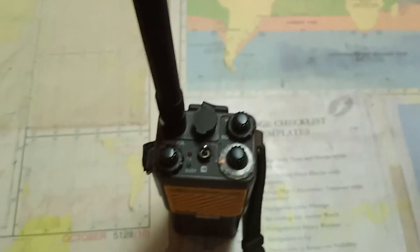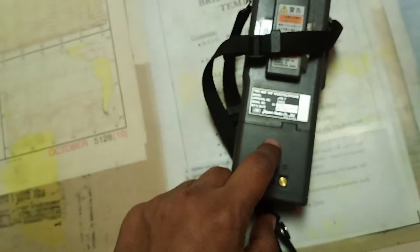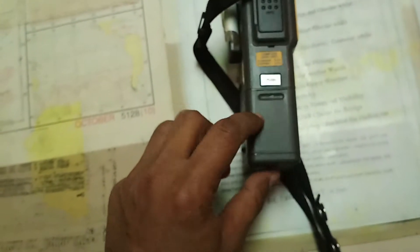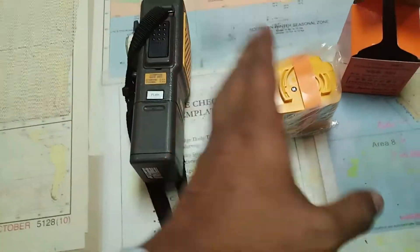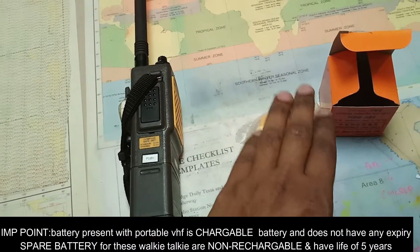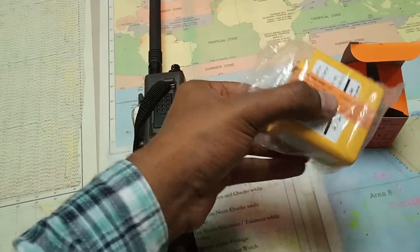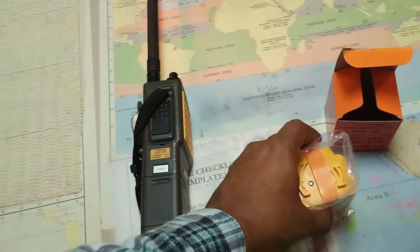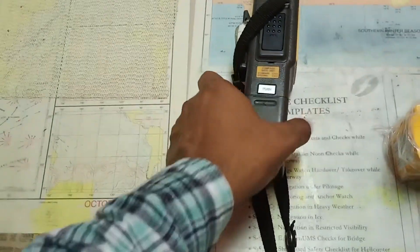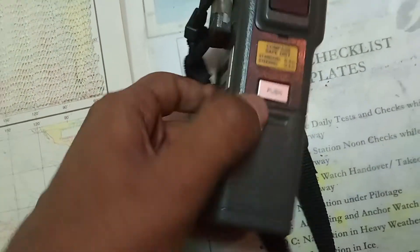The battery is present here. An important point is that this is a rechargeable battery. Every VHF will have one spare battery with it. The spare battery I showed earlier is a non-rechargeable battery — once it is used, it cannot be charged. It can only be used for a maximum period of five years and is non-rechargeable, whereas the battery currently installed is a rechargeable battery.